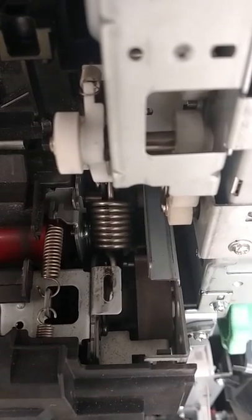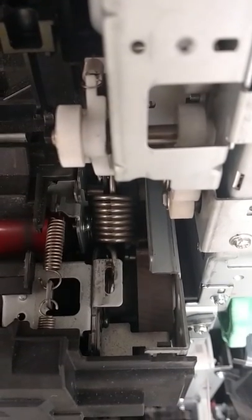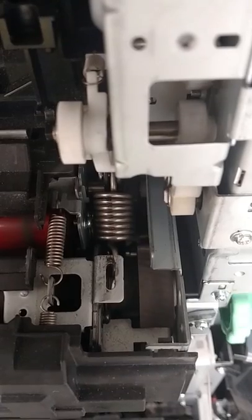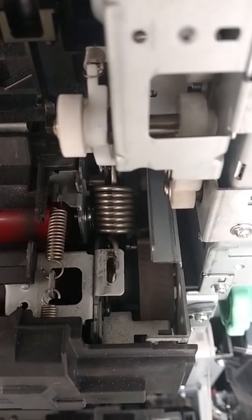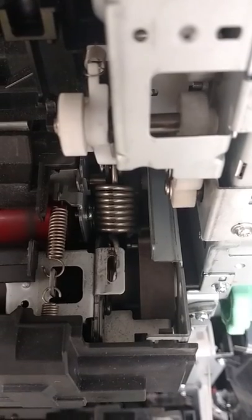No popping and no 3101 code. With the pressure springs in place, the press roller home position sensor cannot be activated — it never reaches it.